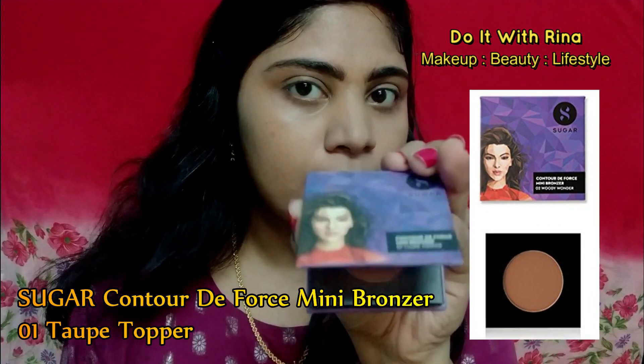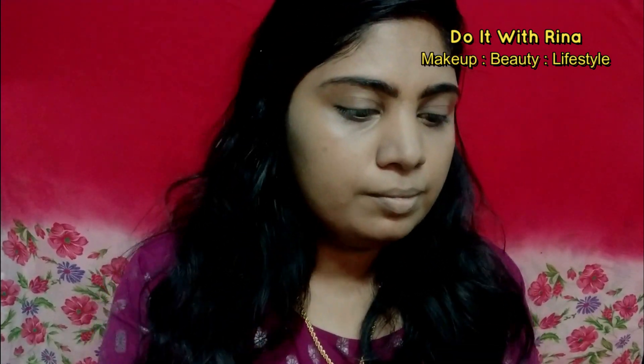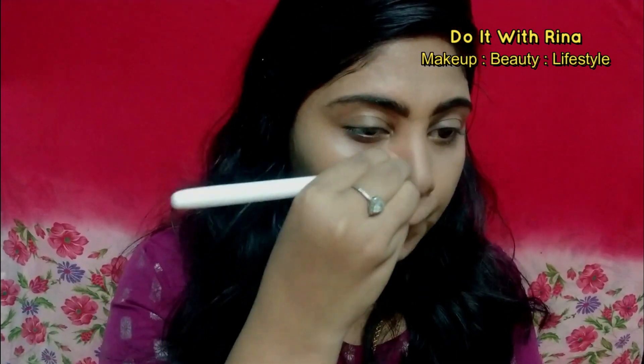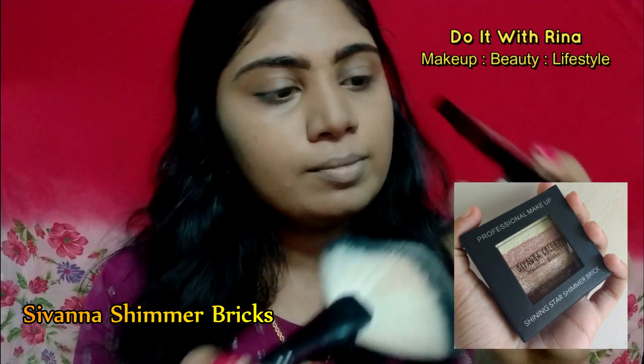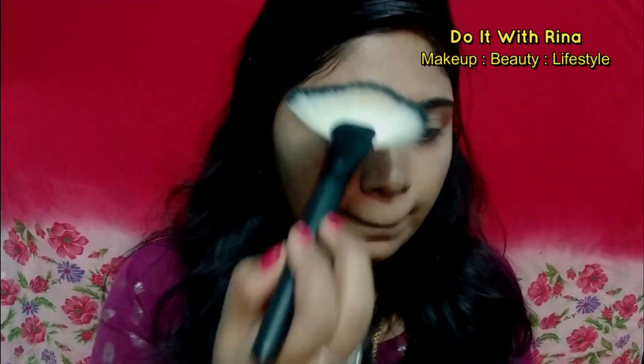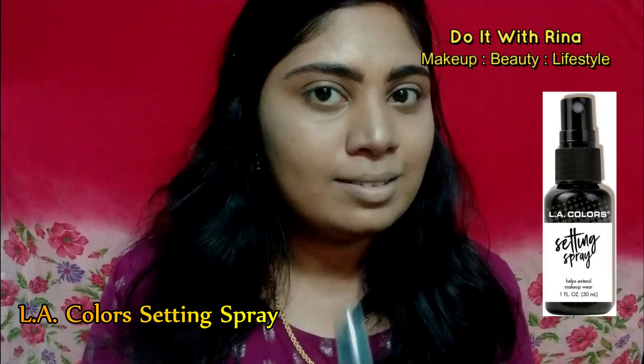To get back life to my face, I'm using the Sugar bronzer in shade 01 and slightly contouring my face. I don't need anything heavy today as my main focus is my lips. To contour my nose I'm using an eyeshadow brush to get a precise contour. For highlighting I'm using the Savannah shimmer bricks, highlighting wherever necessary. It's okay to go a little overboard with highlighter because the whole face is natural. To lock and set everything in place, I'm using the makeup fixing spray.